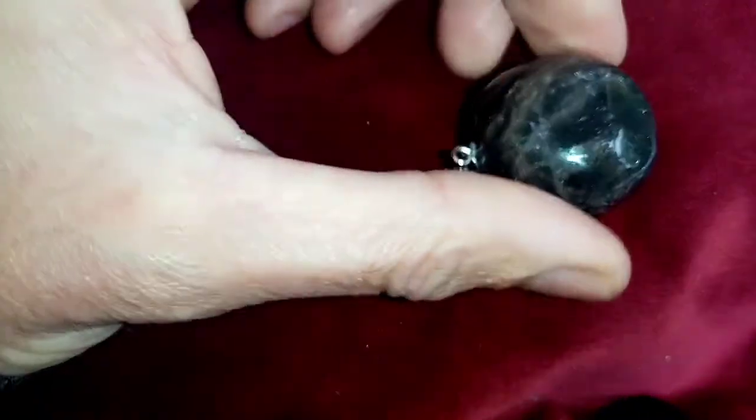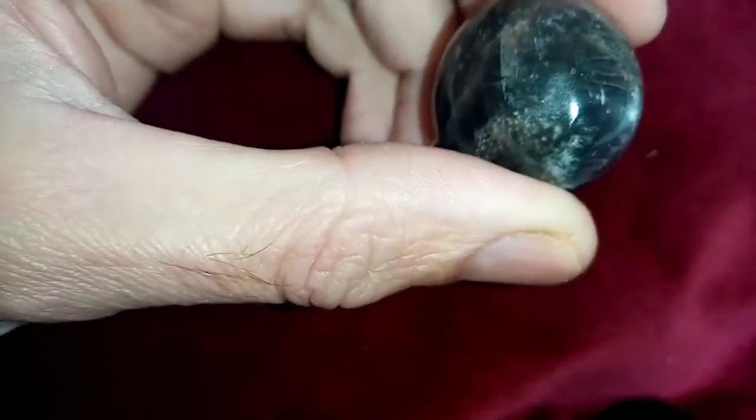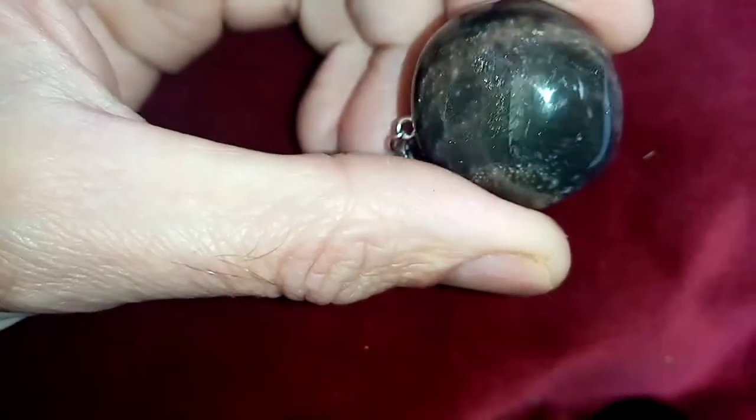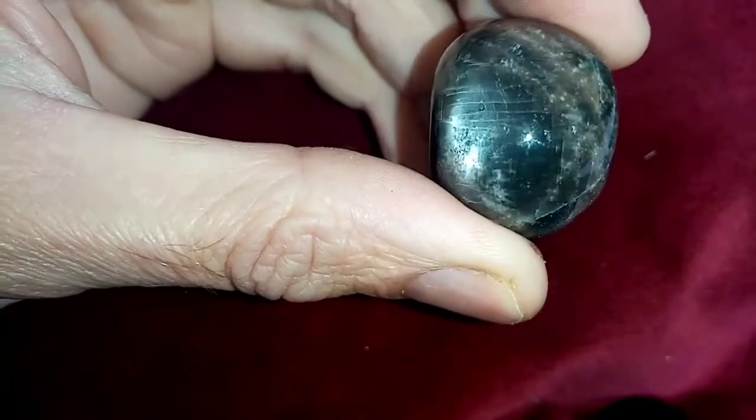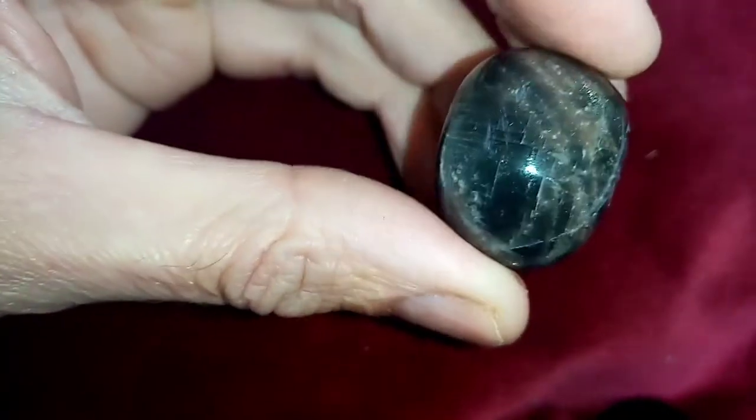I tried to do this video a few minutes ago when I ran out of space on my phone, so I'll try again. We're going to do the video today on black moonstone. I did a short video earlier introducing you to what it looks like, so keep an eye out for that video coming up. First thing I wanted to do was show you the stone.